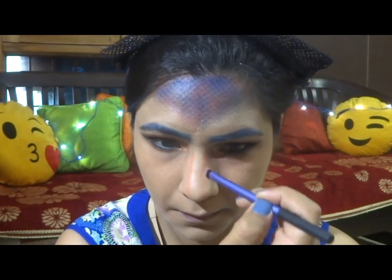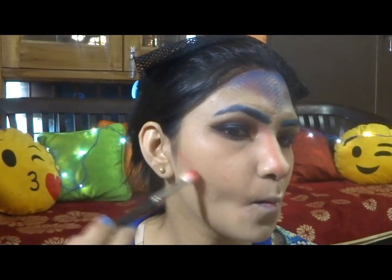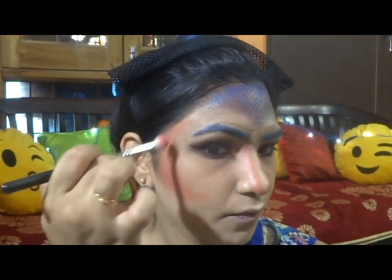Now just dusting off the excess powder. Applying the NYX Wonder Stick as highlight and dabbing everything in. I'm going to contour my nose with the orange shade I used earlier, blending it with my finger, then deepening the shade. I'll use the same shade to contour.